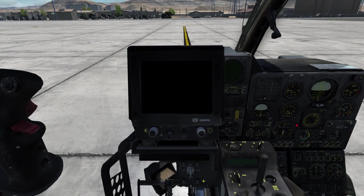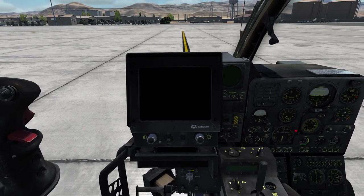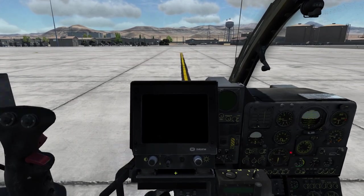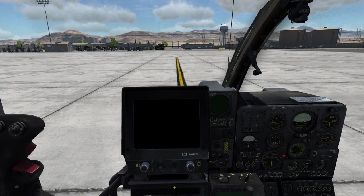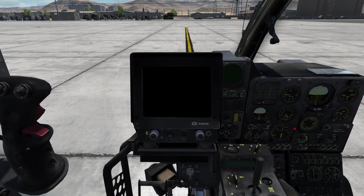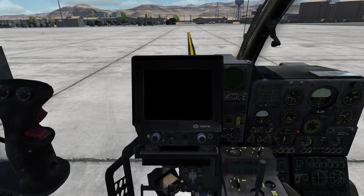In front of us we have the monitor which will display the image from the camera that's overhead of the co-pilot. The camera image can be used to find the target, acquire the target and engage the target. We will take a look at how that looks in a second.